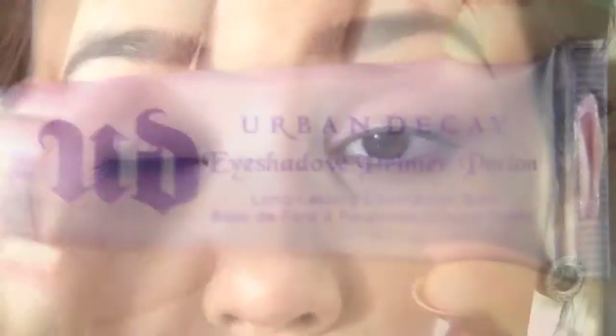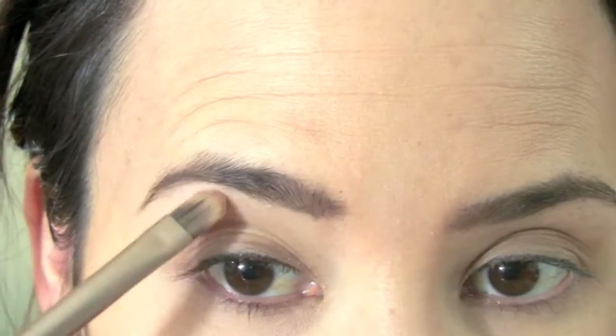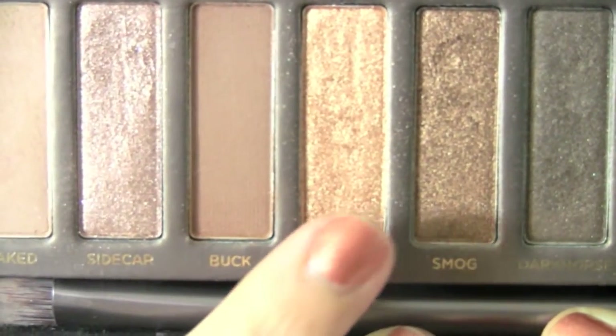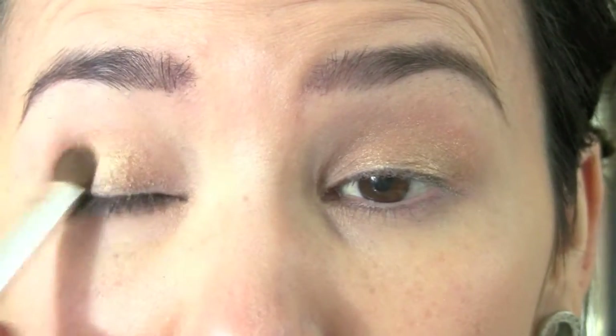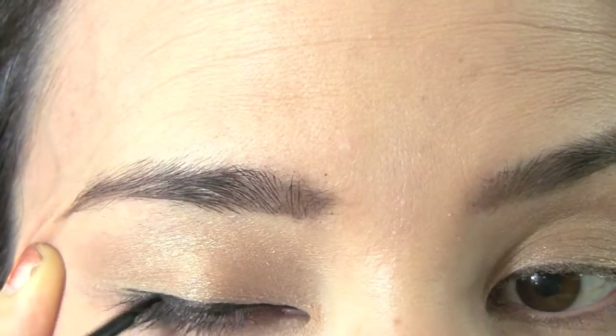Next we're using Urban Decay Primer Potion to prime our eyes top and bottom to keep our eye shadow sticking. We're going to use Naked from the Naked palette just to give us an overall matte look on our eyes. Then we're going to take Half Baked, this gold shadow — anything shimmery will work — and it's just going to be really light on the eyes with an eye shadow brush. Then we're going to go over it with a blending brush just to make this blend all over our eyes.